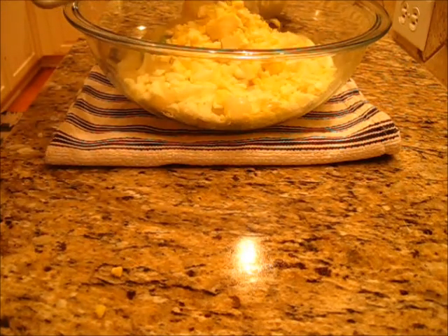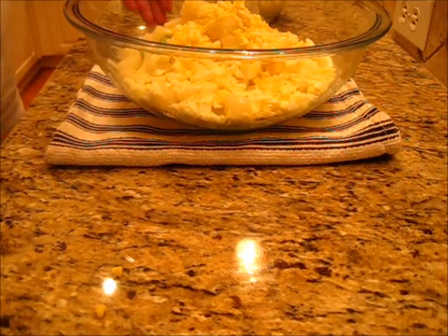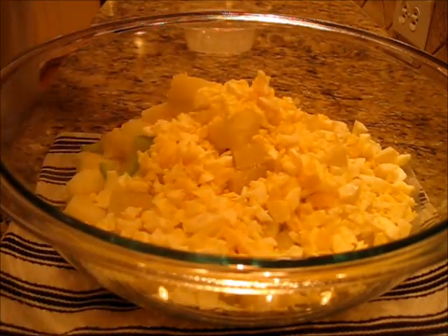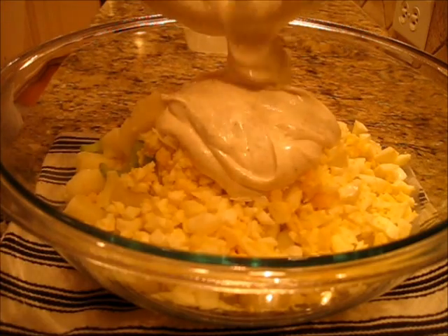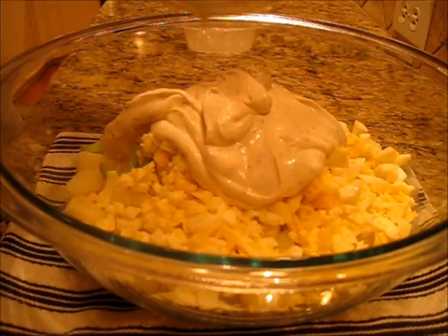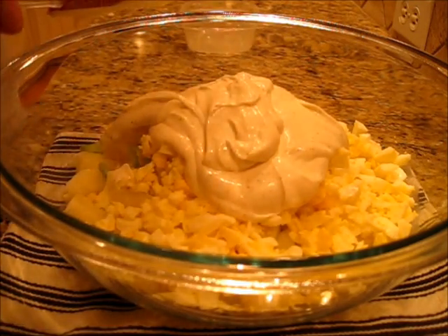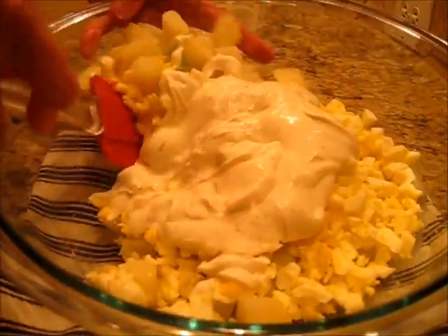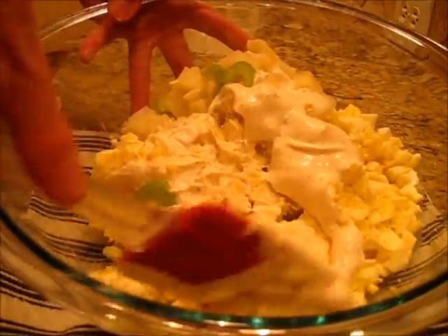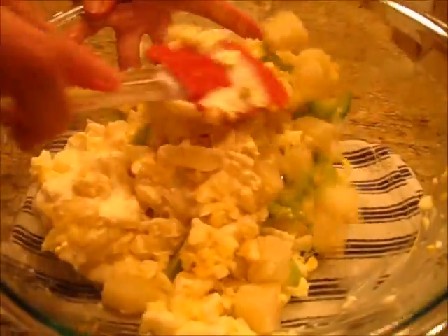Now if you'd like to add more eggs that'd be great, and if you'd like to add less that would be great too. Now we're going to add our sauce — just add your sauce right in there. If you don't know how to make hard-boiled eggs, I have a recipe available on YouTube on how to make the perfect hard-boiled egg, so be sure to look for it. Now we're going to slowly incorporate our potatoes, eggs, onions, and celery with our dressing.